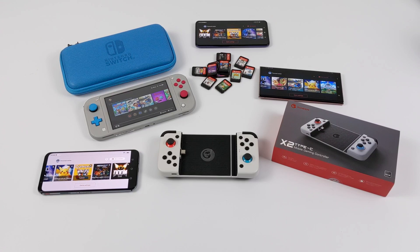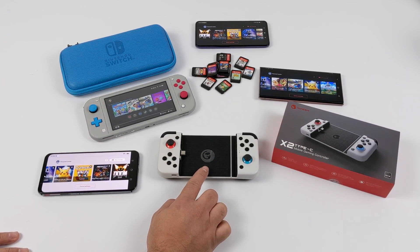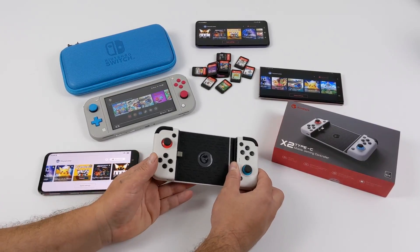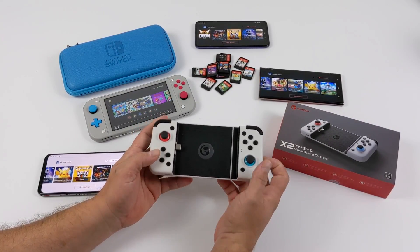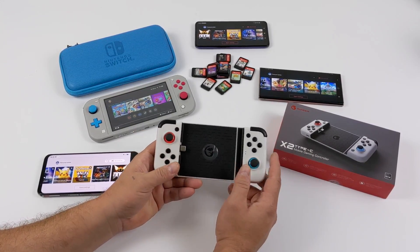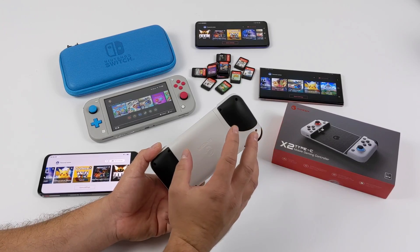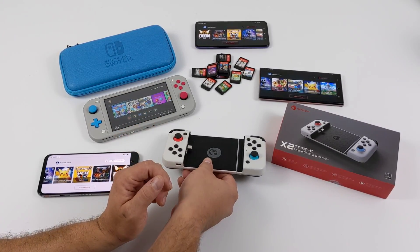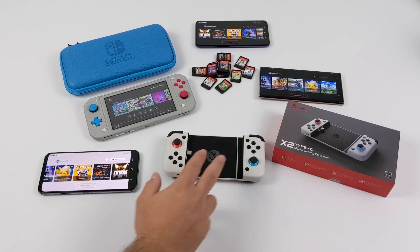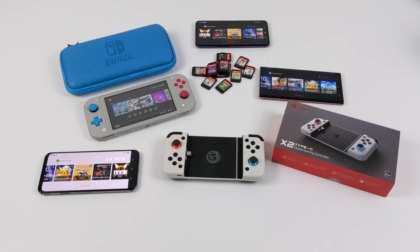Now putting the emulator aside, the GameSir X2 controller is actually really awesome. I really wish they wouldn't have launched it beside the emulator, because now it's going to overshadow how good this controller really is. It connects over USB Type-C, so input lag isn't going to be a thing like it was with Bluetooth. It fits bigger phones like the Galaxy S20 and even the Red Magic 5G and 5S. It's a really great USB Type-C controller — it works with native Android games that support controllers and with other emulators on the market. Great build quality, and overall I really do like the GameSir X2 for other applications.